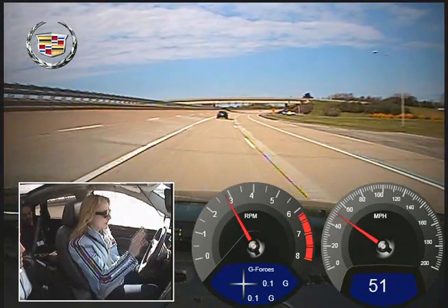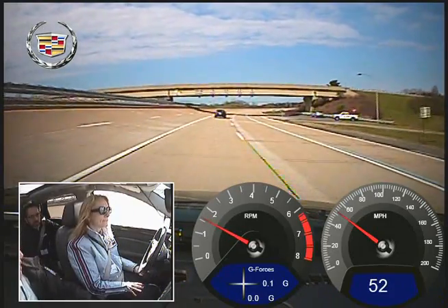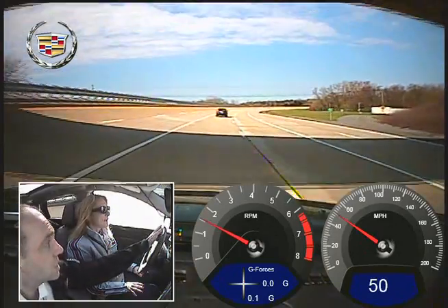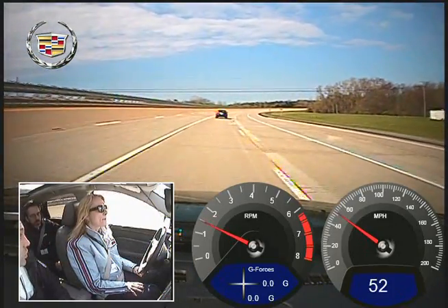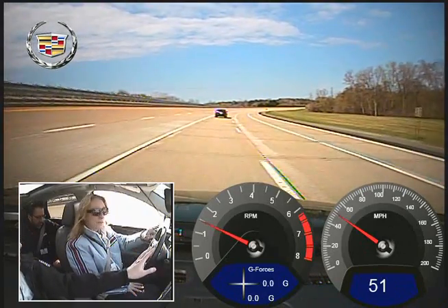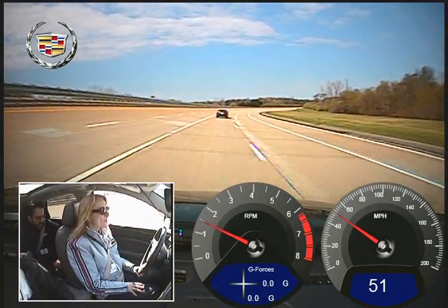So in the production models, this will be integrated into your gauge cluster and the heads-up display as well — between those two. This display here is trying to tell you who's controlling the wheel — we need it tied to the wheel. It's very intuitive. This is a prototype of what we have to put into production. It's pretty neat.